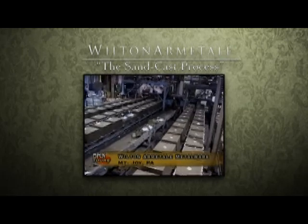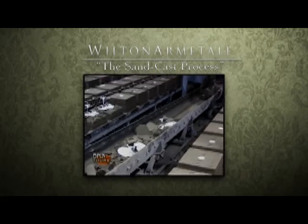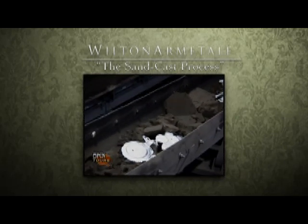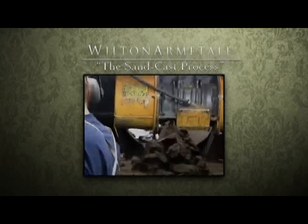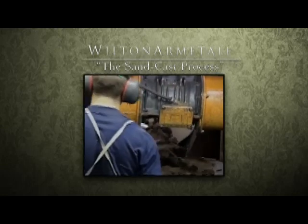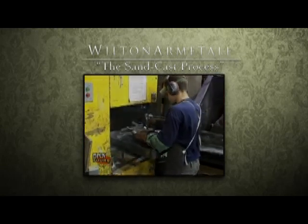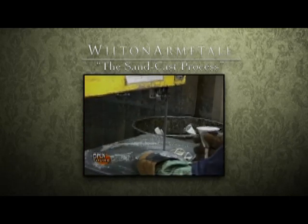After the molds are cooled, they're dumped onto our shake-out system — and the shake-out does exactly that: it separates the piece from the sand. It comes down our shaker system and the sand is separated from the Armatao. At this point, the Armatao piece is separated from the gate itself.